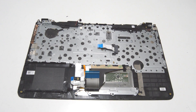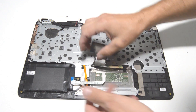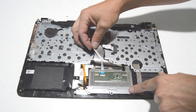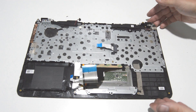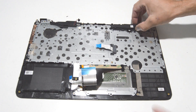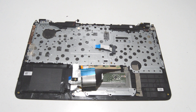So we have the palm rest assembly here. The keyboard is non-removable, but the touchpad is. You just have a couple of screws going along the top and the bottom here to remove the touchpad. And then you just have the two speakers up here which pull straight out. That is how you disassemble this HP 15. If this video helped or you liked it, please like and subscribe. Thank you.